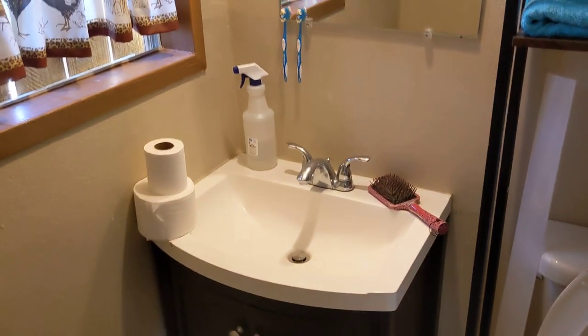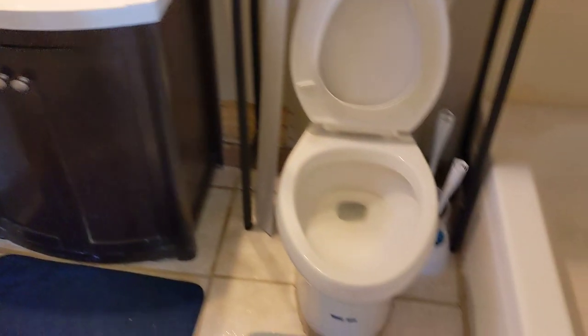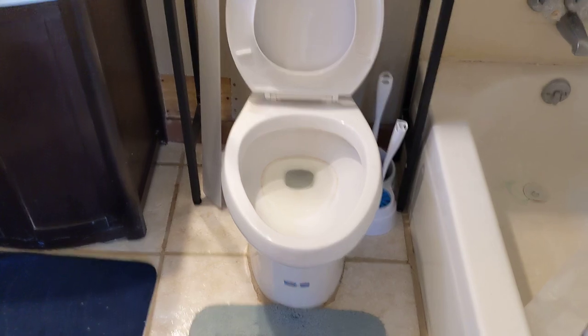Good afternoon ladies and gentlemen, this is Rusty78609 and this is the bathroom in my tiny home. Notice it's got a flush toilet, so soon I'll be retiring the pee jug.